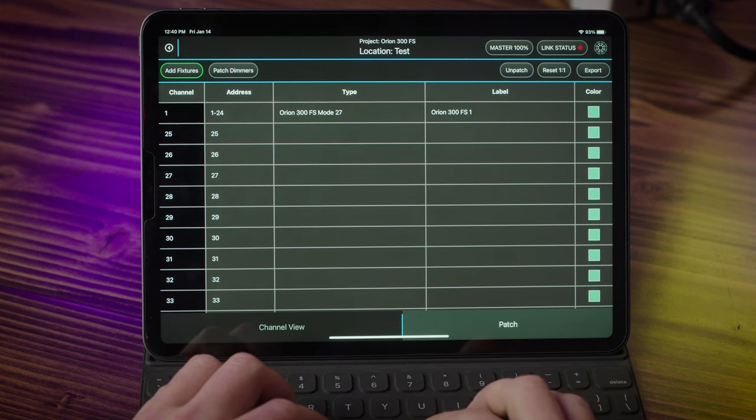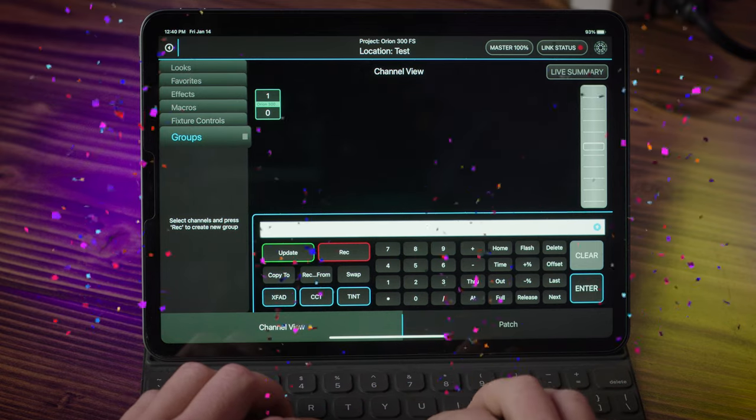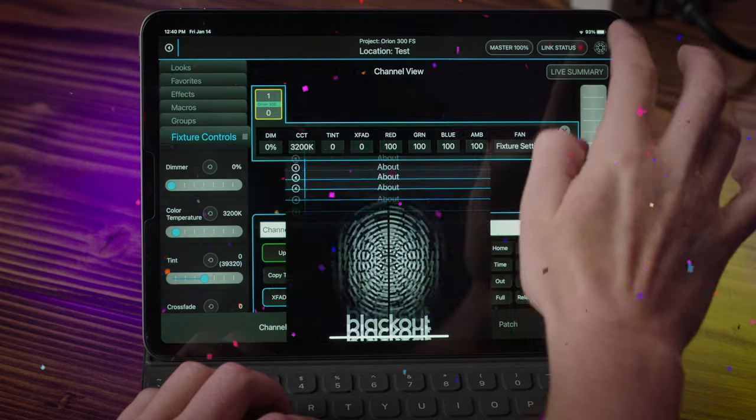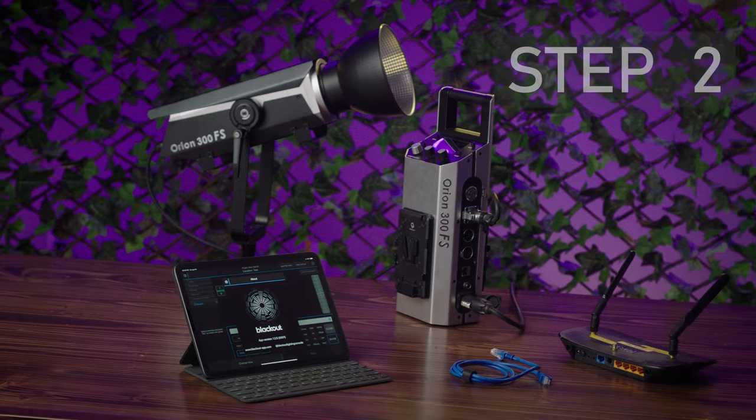This profile occupies 24 DMX channels. Select OK. To get back to the main screen, select Channel View. Congratulations! Not only did you download a pre-made DMX profile, you've already uploaded and programmed the DMX profile into Blackout.